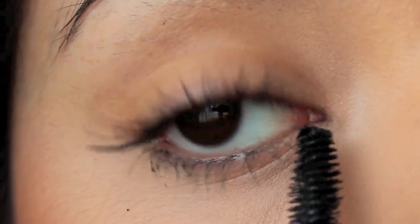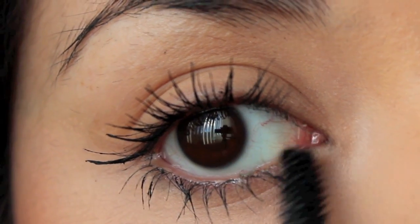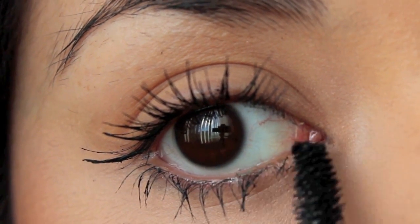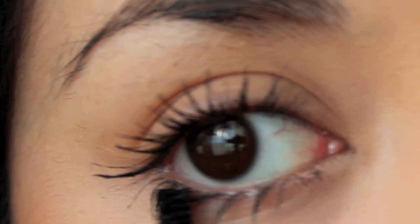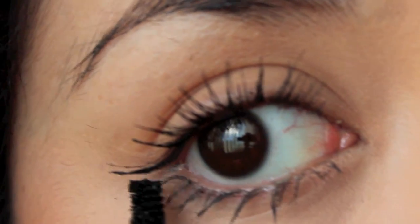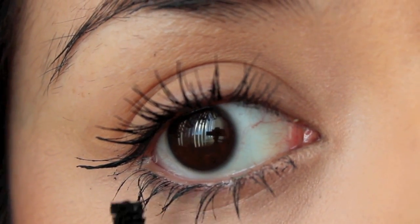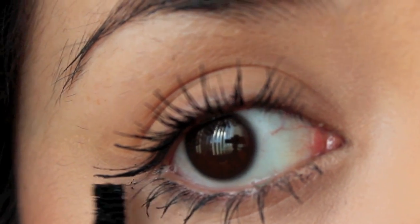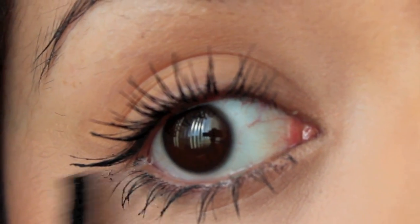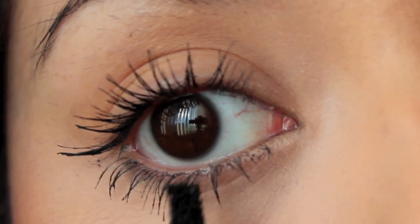Moving on to the bottom lashes, which are a little bit harder and trickier because they are closer to your skin than your top lashes, so there's more room for error. Just sweep the wand back and forth like you did your top lashes, making sure to coat each and every lash if possible. Then work on each one individually, just like the top lashes, making sure to separate them while removing the clumps. And that's pretty much all you do for the bottom lashes.